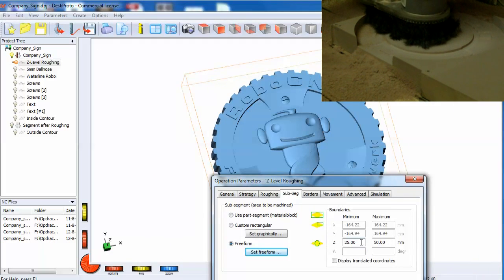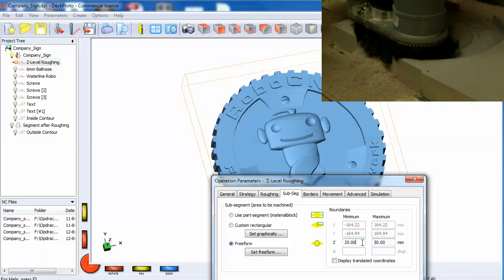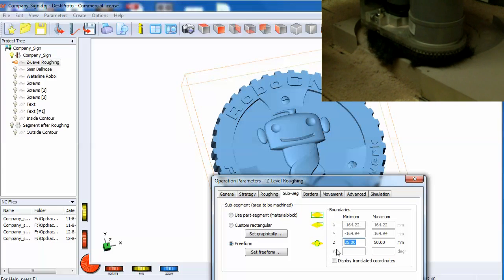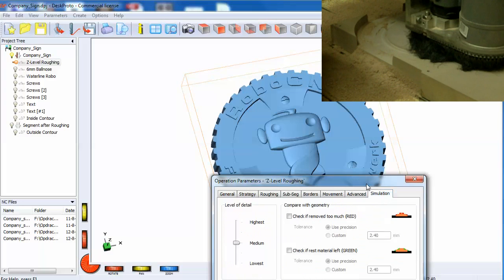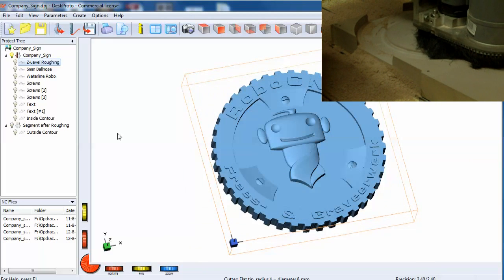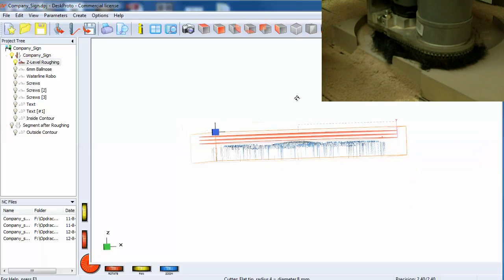We started at 50 millimeters and went down 25 millimeters. This is the result of the roughing tool path.